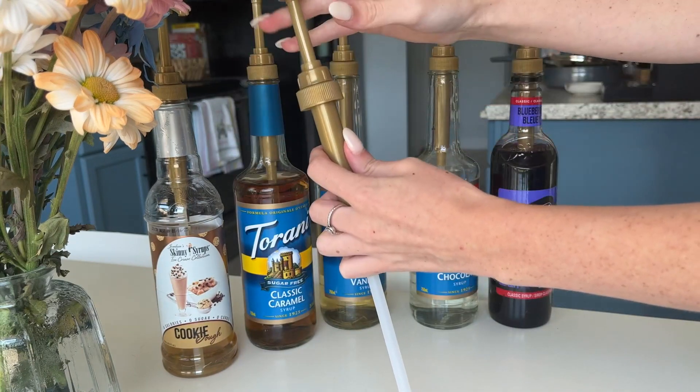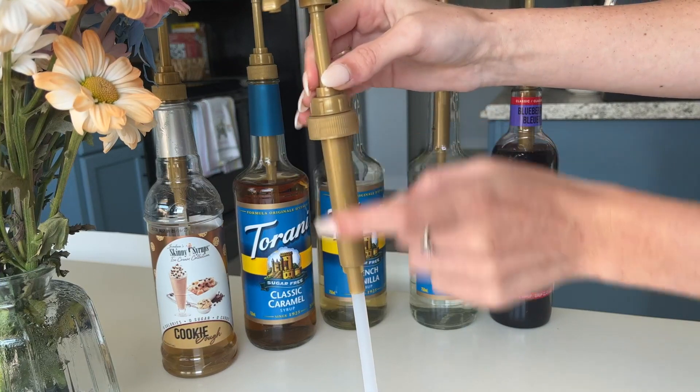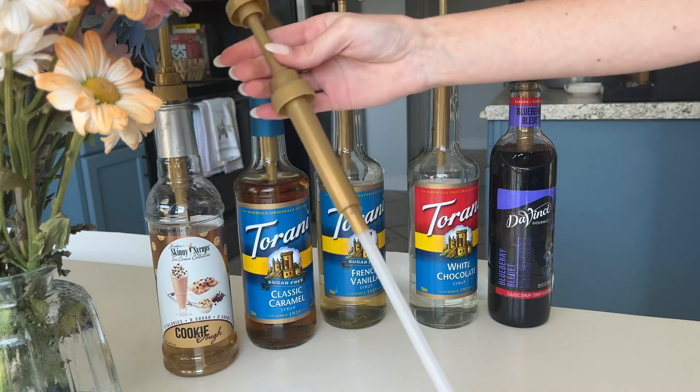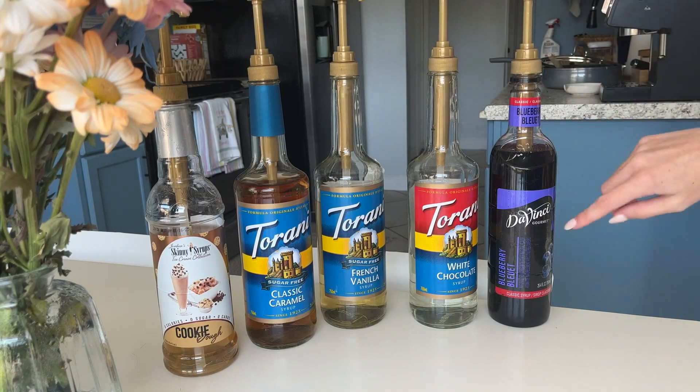And you can always lock it again if you need to. You'll put this into your syrup and then tighten up this little screw right here. And it works really well, I would say.